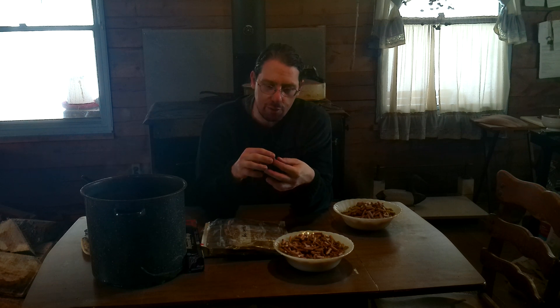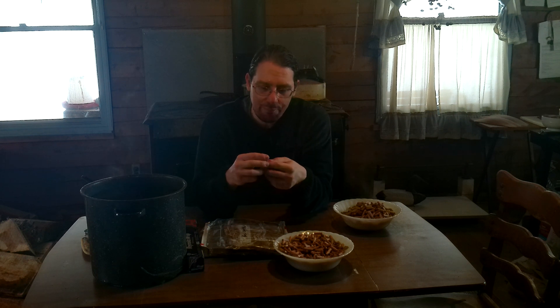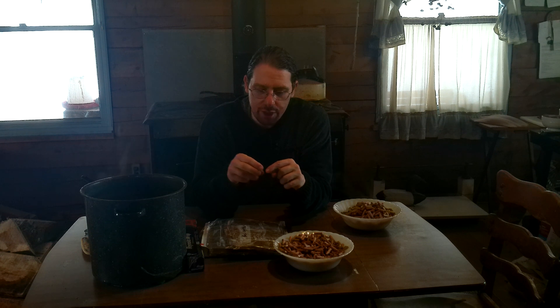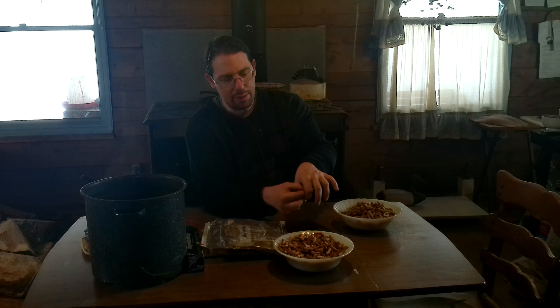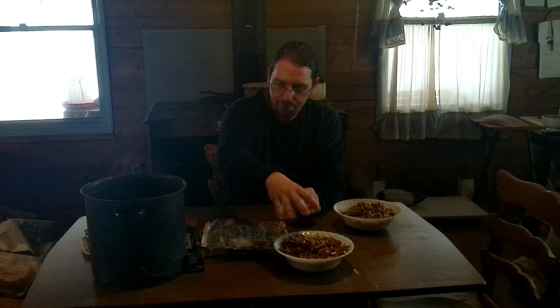The oyster mushrooms we're going to work with today will colonize these quite well. Shiitakes — this is their favorite wood actually. These ribs will give the mycelium somewhere to go so that when we drill a hole in the log and put that in, those ribs will maintain a little bit of air space and room for the mycelium to easily jump into the log we're trying to colonize. It's a very convenient, inexpensive, and easily available material.